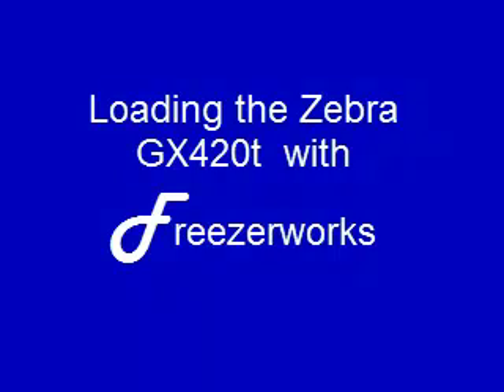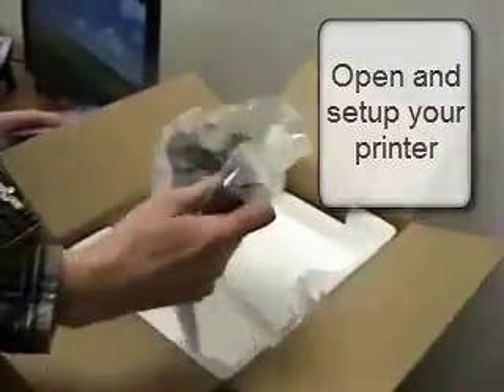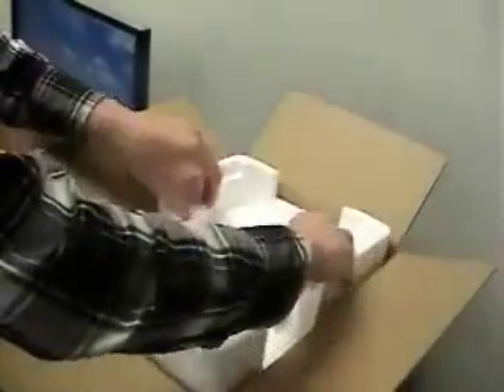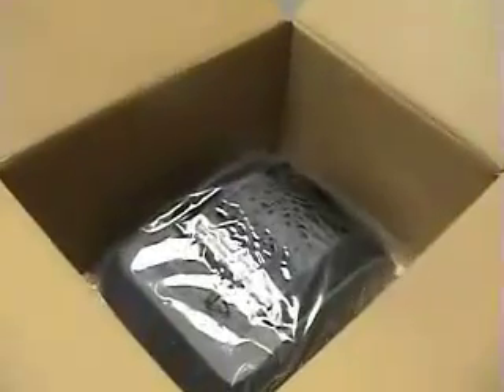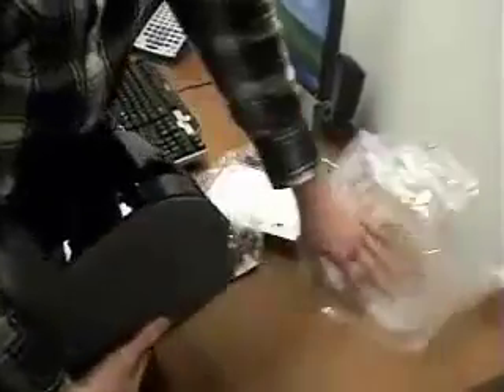Hello and welcome to our video instruction video on how to install the GX420 from Zebra with Freezerworks. Here you can see that we have a brand new GX420 printer just come from the mail and we're taking it out and we're going to set it up.